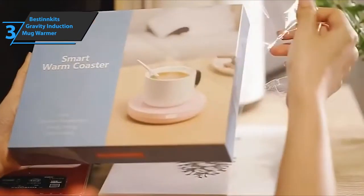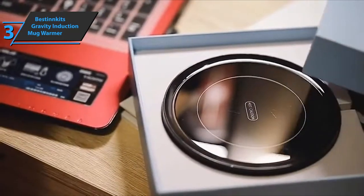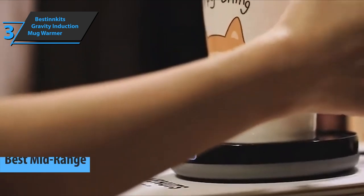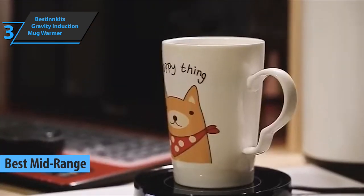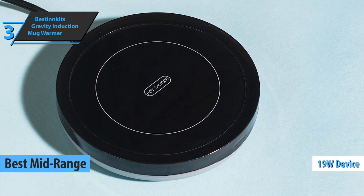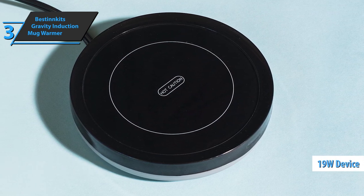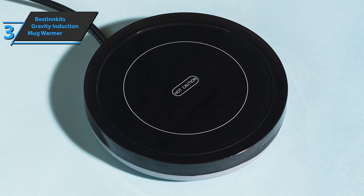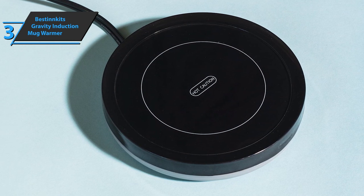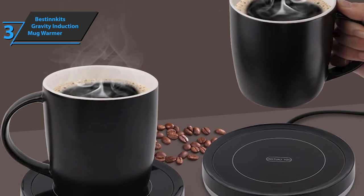The next product we'll talk about is the Best in Kits Gravity Induction Mug Warmer, which grabs the title of the best mid-range coffee mug warmer available on the market in 2022. This is an easy-to-use mug warmer of 19 watts, intended for use with coffee, tea, milk, hot cocoa, or even candle wax. The Best in Kits Gravity Induction Mug Warmer is quite slim, so it won't take up much space on your desk.